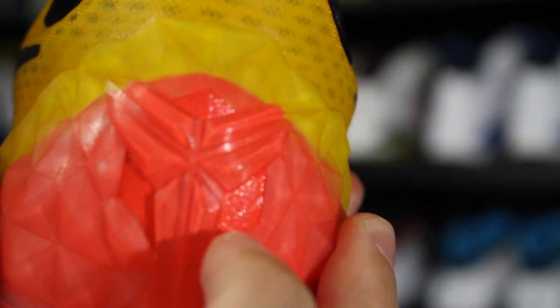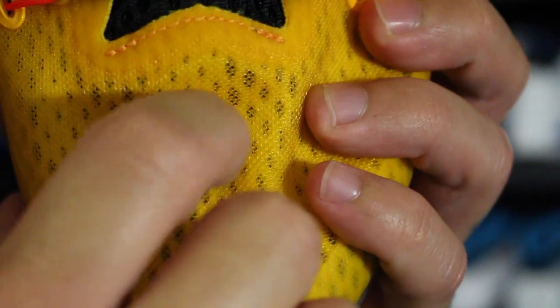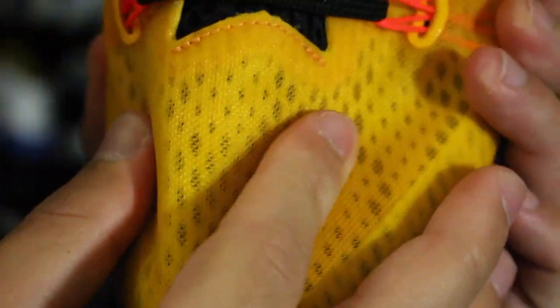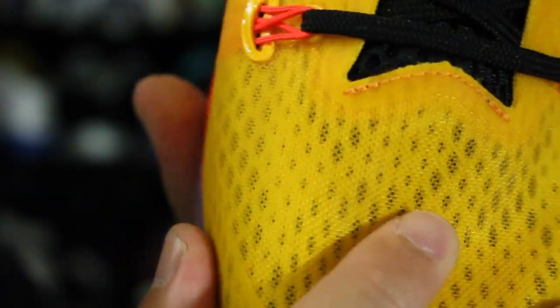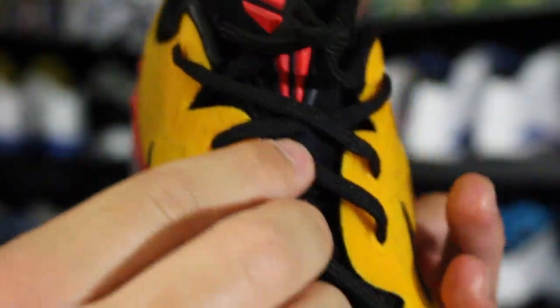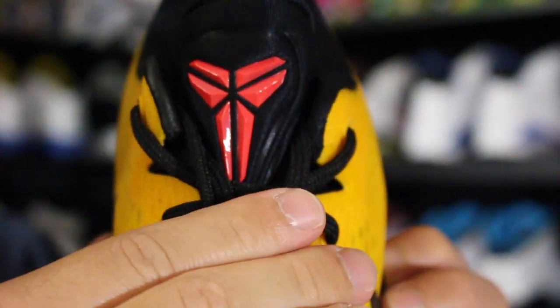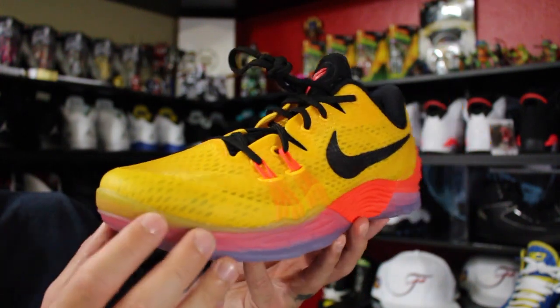You got this heel counter — reminds me of the Kyrie. It's hard plastic, broken up to showcase the Phylon that wraps up inside. Got a fuse rand on the toe for durability because the materials are super soft. It's a screen mesh just like the Hyper Rev 2015, and underneath it's open mesh — kind of reminds me of engineered mesh. You got dynamic Flywire in the forefoot, reminds me of the Kobe 8 Elite. Really nice open airy tongue. If you hoop outdoors this shoe is for you — I will be playing in these and giving them a performance review.